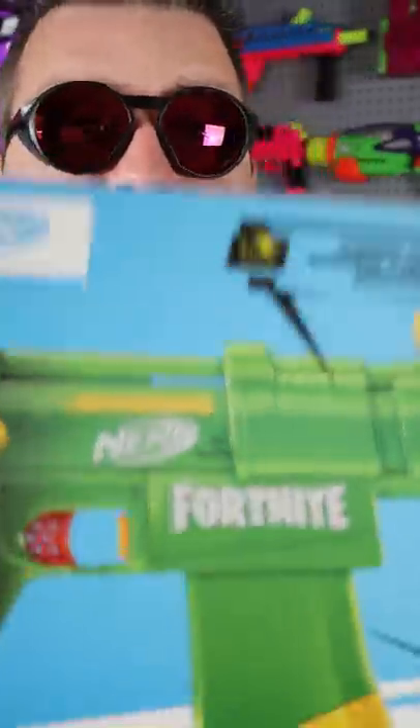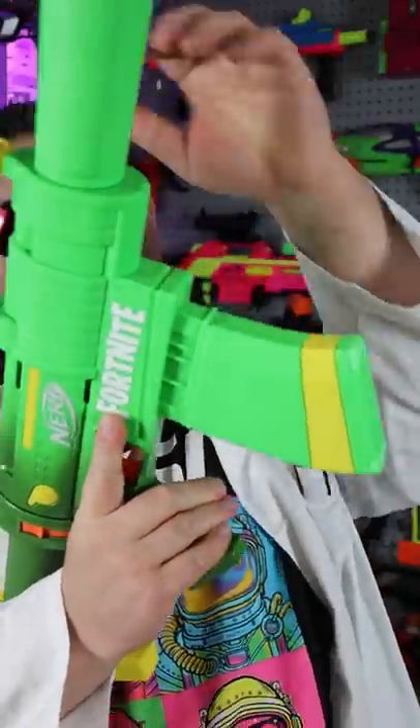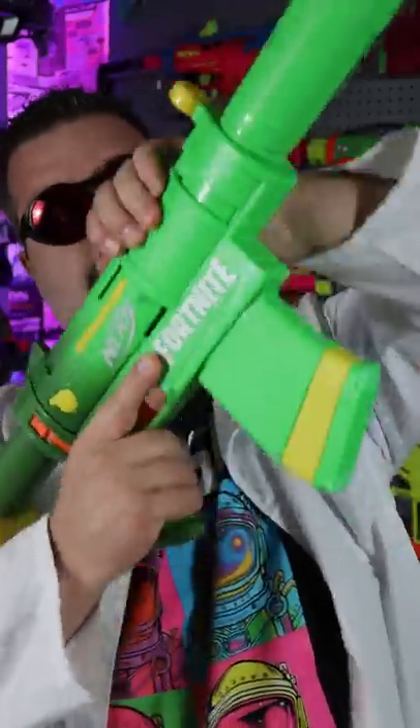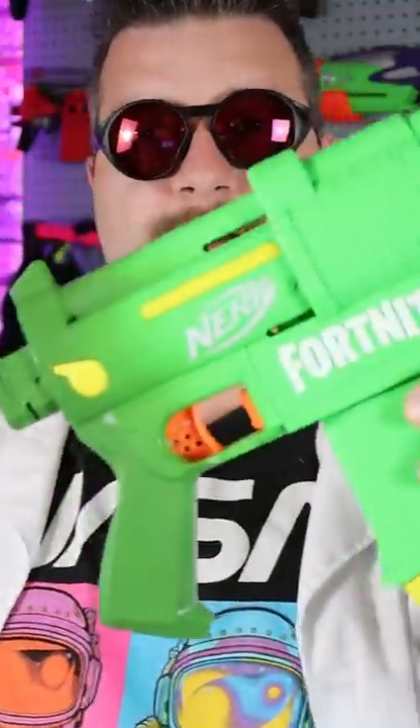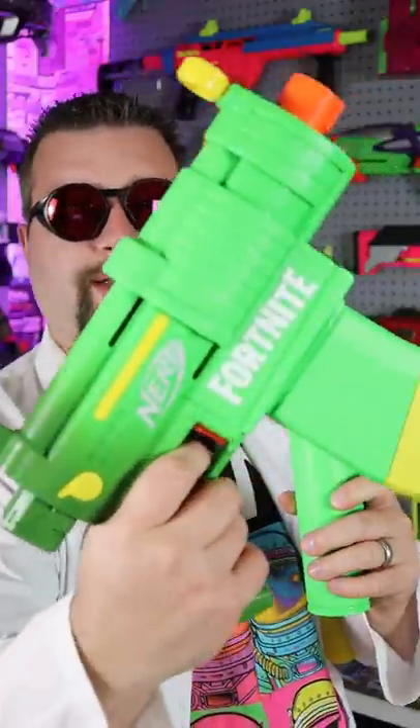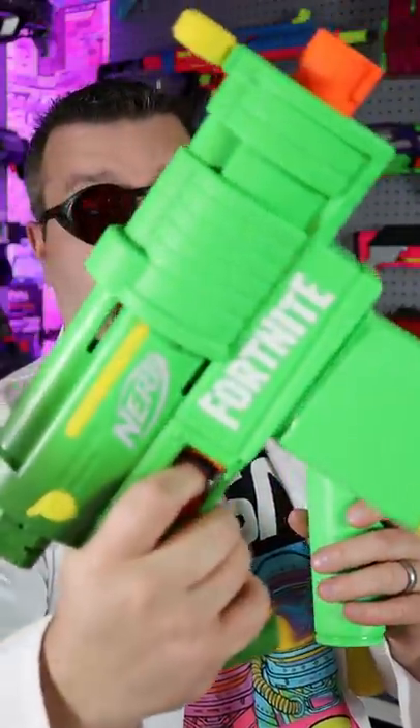Let's get this thing out of the package. Man, look at that color — it actually looks really cool. As you can see you just get a lot of cool furniture with this blaster. Even when you take all the stuff off of it, it has a really cool small SMG type of look and I'm a really big fan of that.